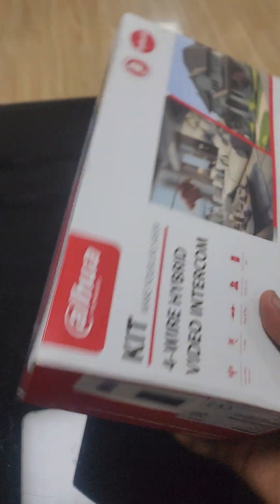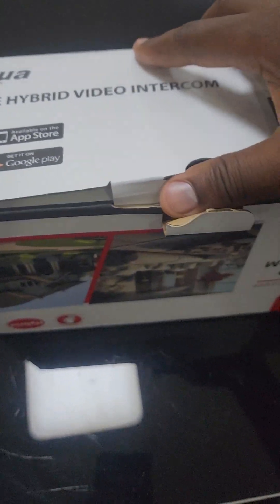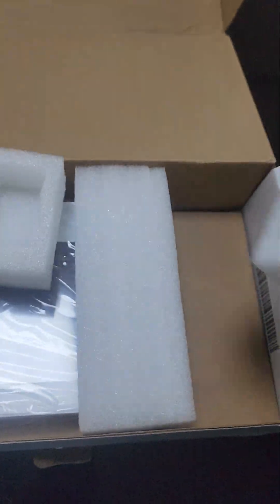So this is how the packaging looks like — simple and lovely. I'll open it up and we have a look at what is in the Dahua 4-Wire kit. Number one, you have the outdoor station — we call it the VTO.